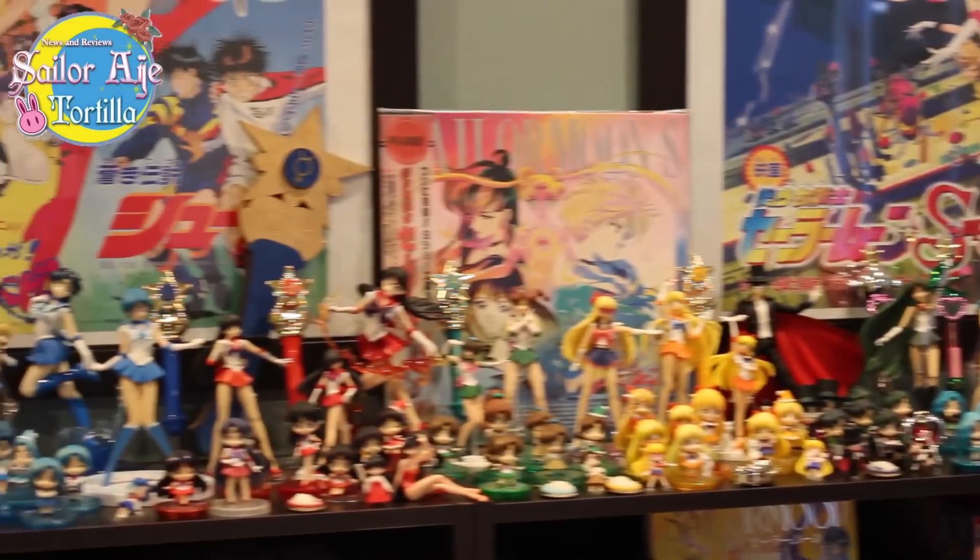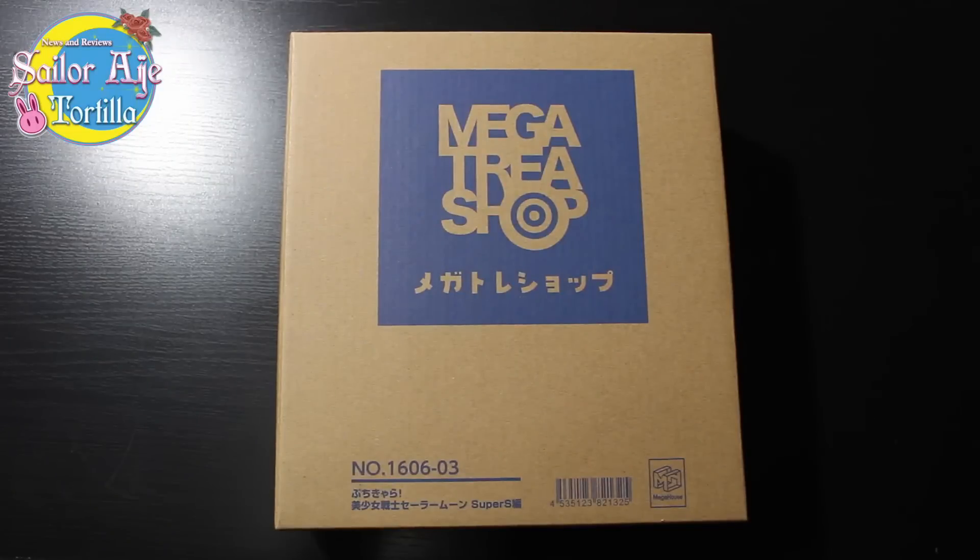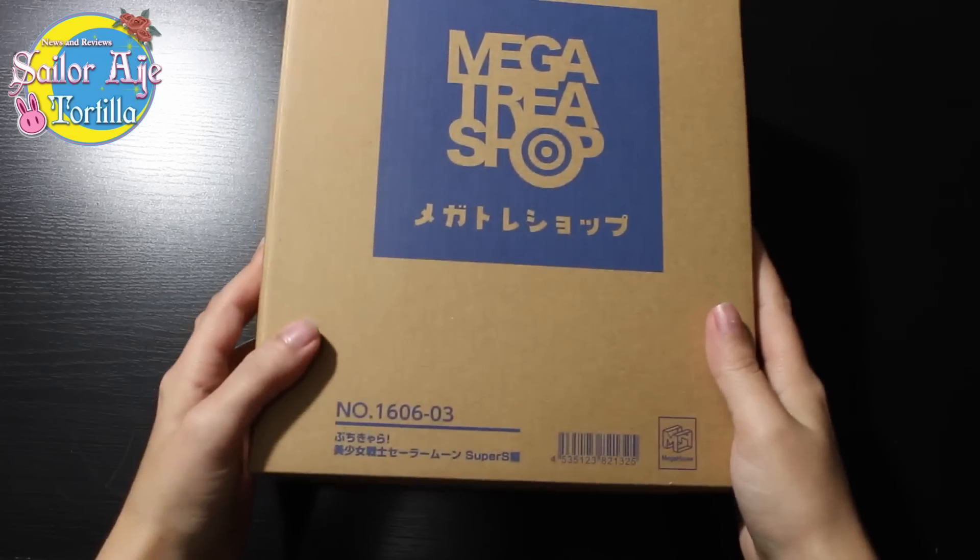Sailor Tortilla presents Sailor Moon Collectibles News and Reviews. It's Sailor Tortilla and today I'm reviewing something that I got a thousand years ago but just haven't opened.